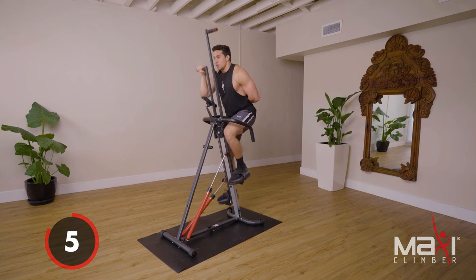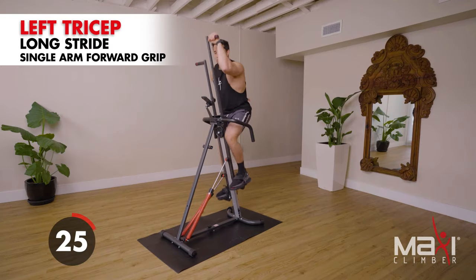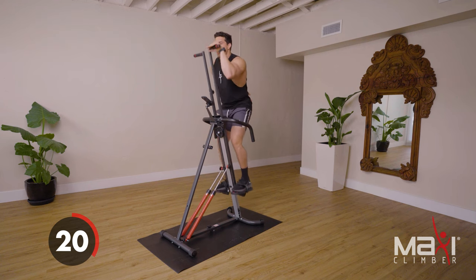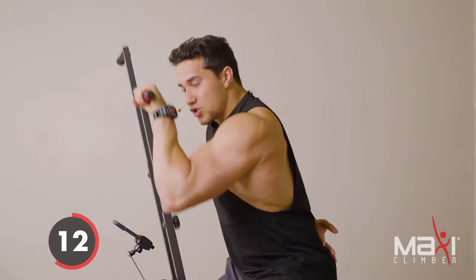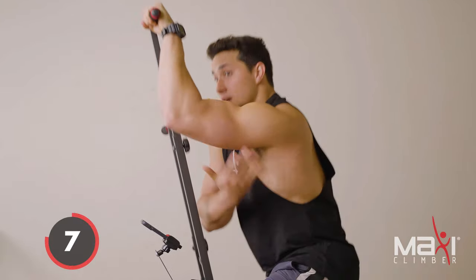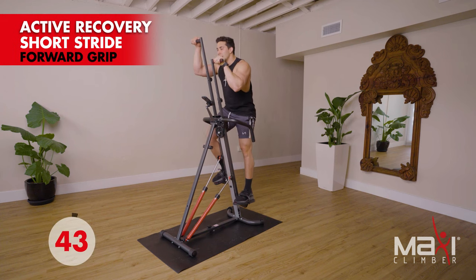Three seconds and we're gonna transition to the other side. Stand up tall, switch sides, arm behind your back. Elbow stays tucked in, forward grip — we're focusing on those triceps. To get the most out of this single arm workout, squeeze the handle as hard as you can. The more you squeeze, the more you pull, the more you're gonna feel that back, those lats, your tricep, your shoulders.